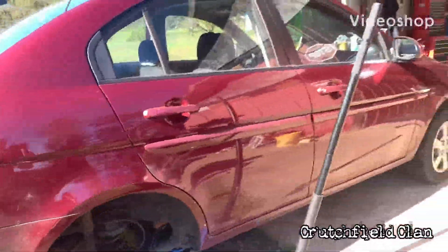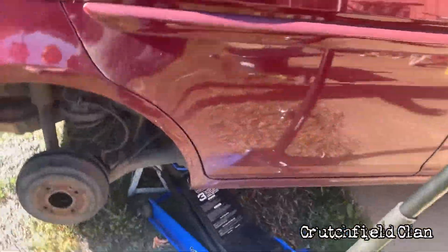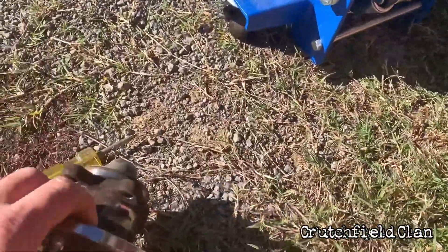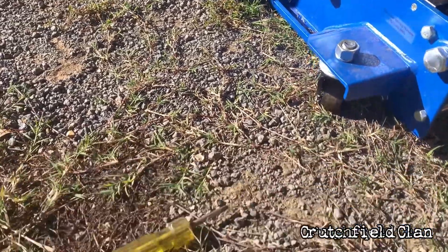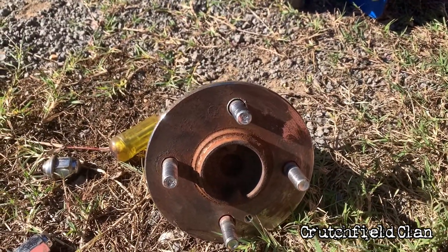All right, one other project — customer car, 2009 Hyundai Accent. Don't go to Walmart — they jacked up one of the studs on her rear hub.